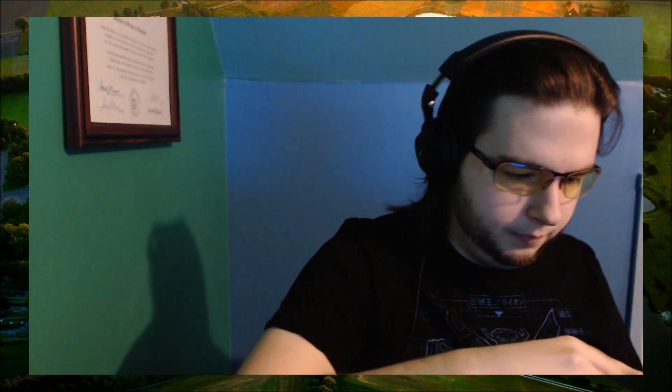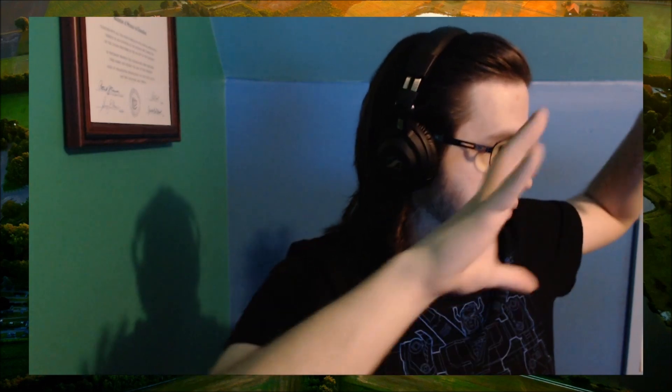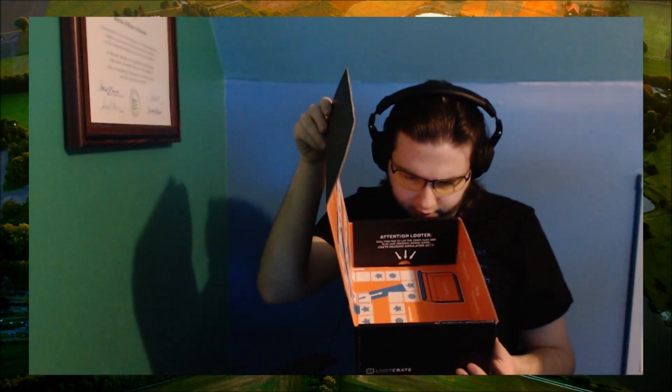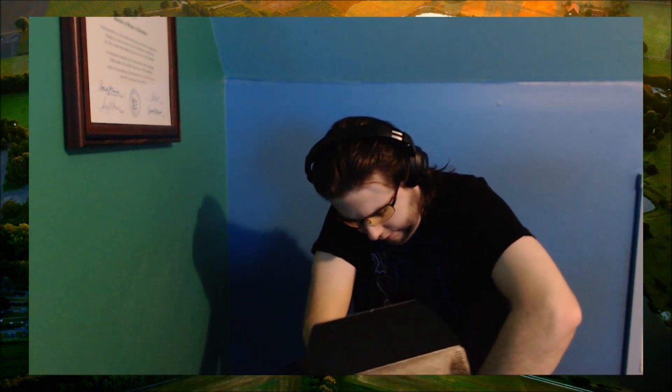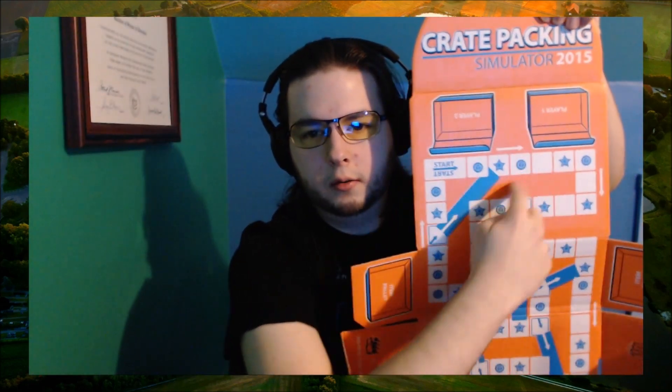Now I need to figure out how to assemble the board. I'm putting all the pieces in little bags so I don't lose them. Here are the rules: attention looter — pull this tab to lay the crate flat and play the original board game, Crate Packing Simulator 2015. Pull this tab and you get some of these. Instructions on the last page of the magazine. There's the board. I'm guessing you start where it says start, and you go around and around — kind of like a chutes and ladders type thing.